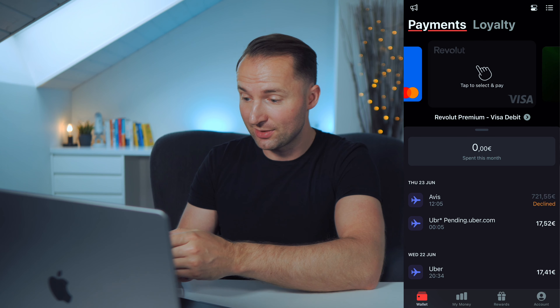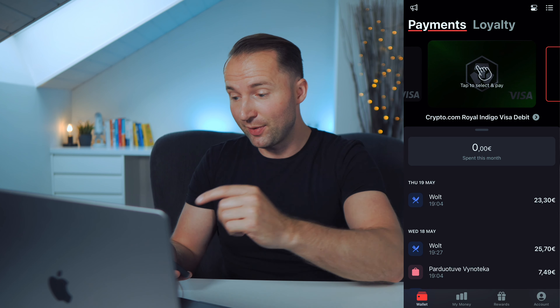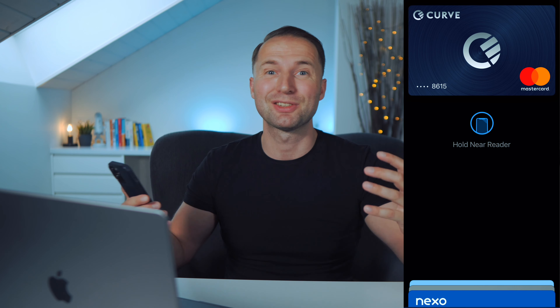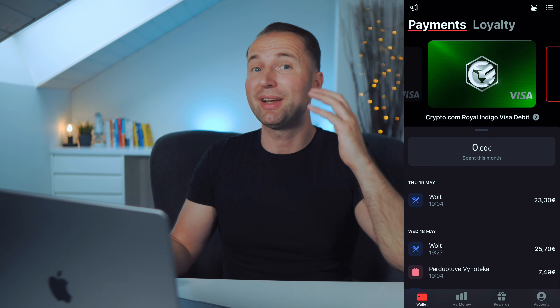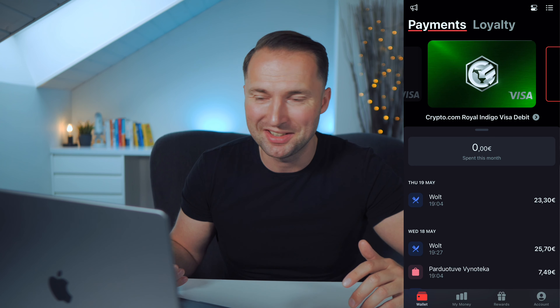I also have my Revolut card in case I want to use it, and still my Crypto.com which I use occasionally as well. So if I wanted to use that for a particular transaction, all I have to do is click on it, it takes a second, and now if I use my Apple Pay I will pay with my Crypto.com card through Curve. That's so incredibly convenient because I could add up another five, six, seven cards — I could even add my business cards — and I would only have to carry one physical card.